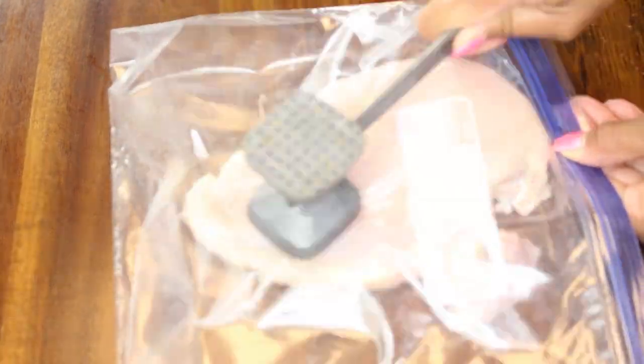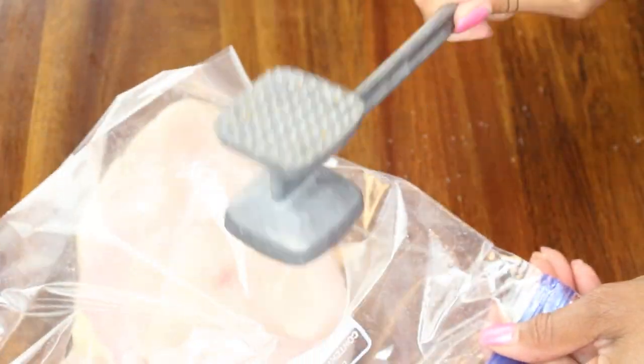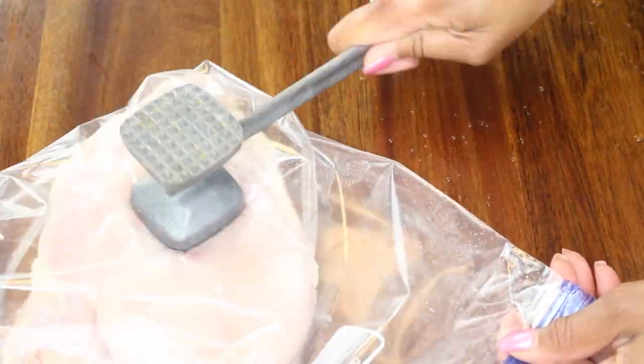In the meantime, I'm going to flatten out my chicken. I'm using the flat side of the mallet to flatten the chicken breasts out so that they're thinner and will cook a lot more evenly on my grill top.